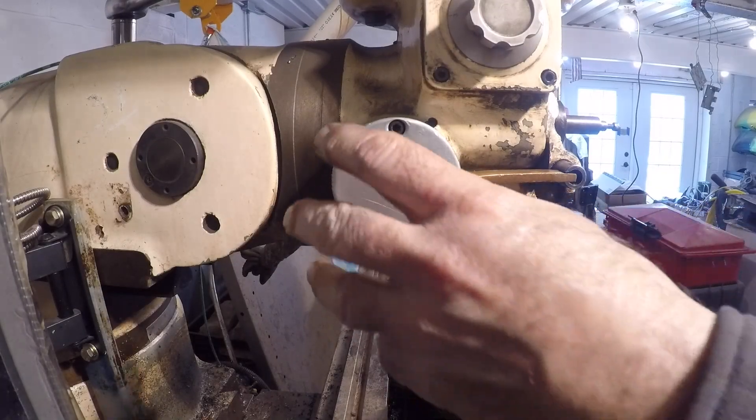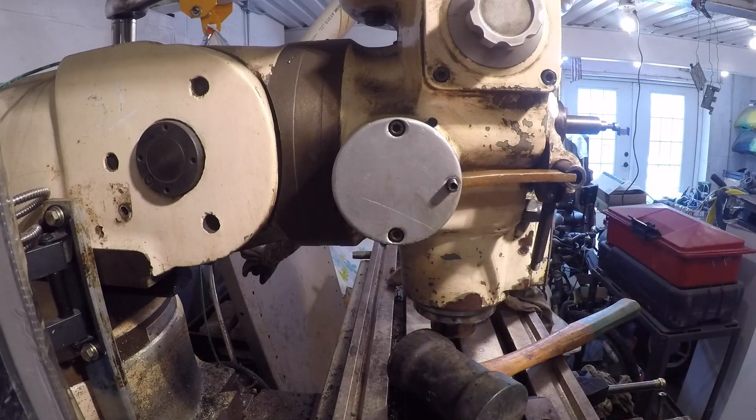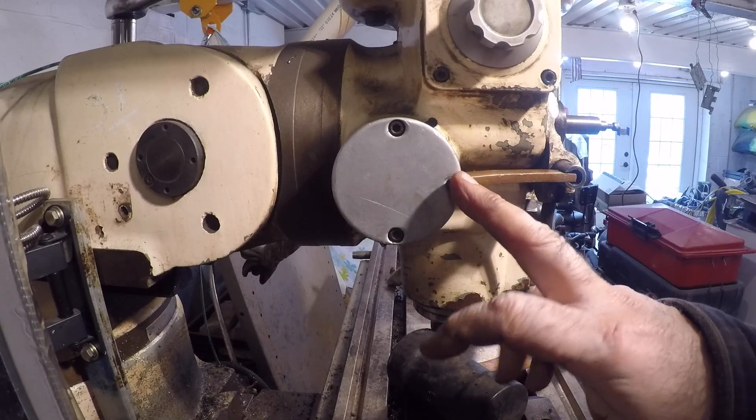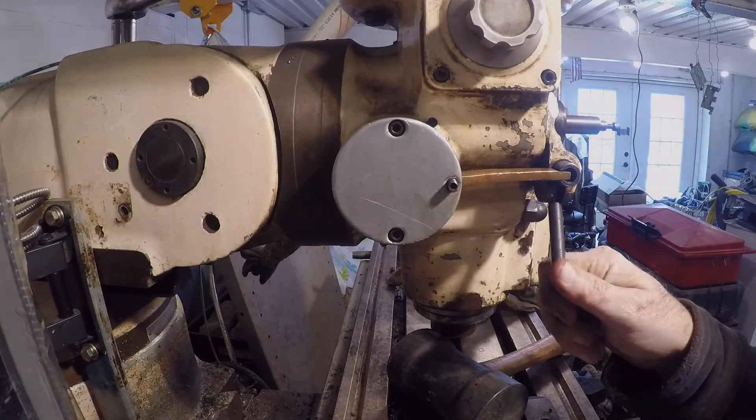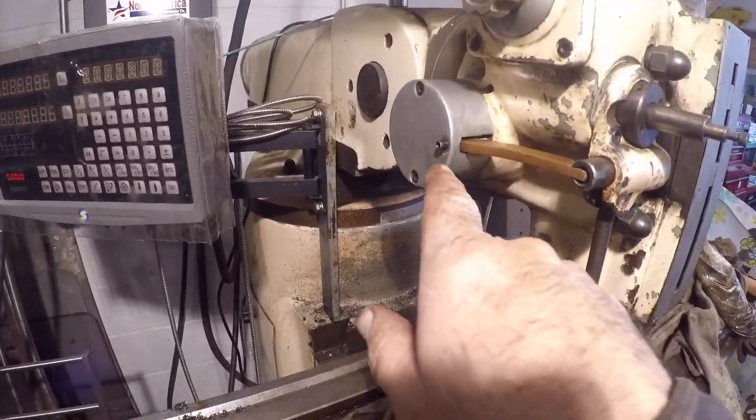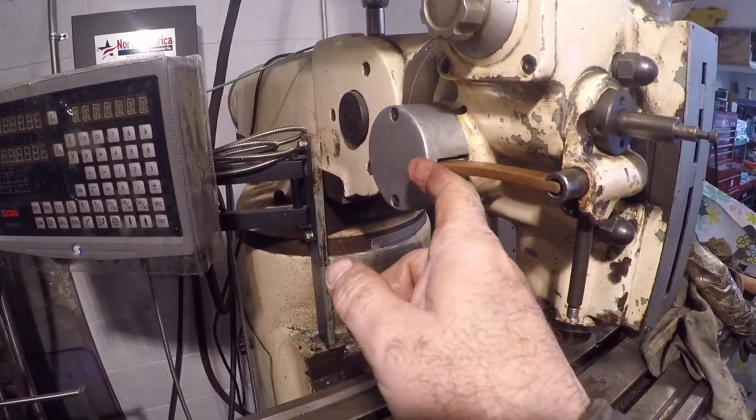At this point I realized that little bolt sticking out, and the nut I put on there — which is really a jam nut — is how you adjust the feed. So this is an adjustment.